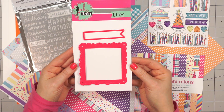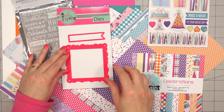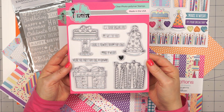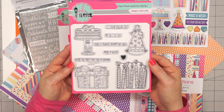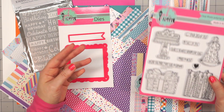And then there are two dies: a little banner die that could be used for a sentiment, and a square with a little cloud bubble feature. Here is the stamp set for the month — lots of fun images for celebrations, five different sentiments, and even a tiny little heart that would be sweet on a card.